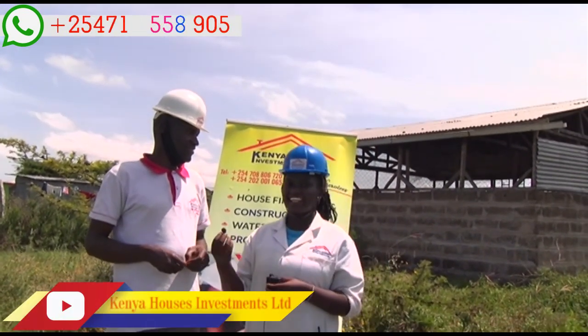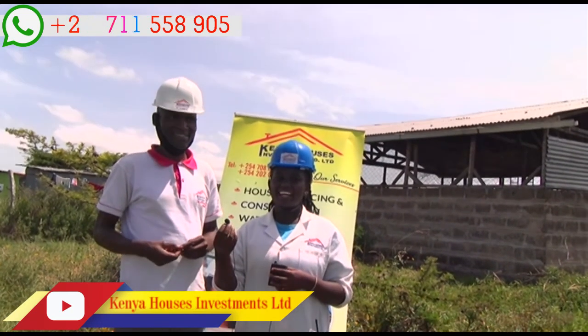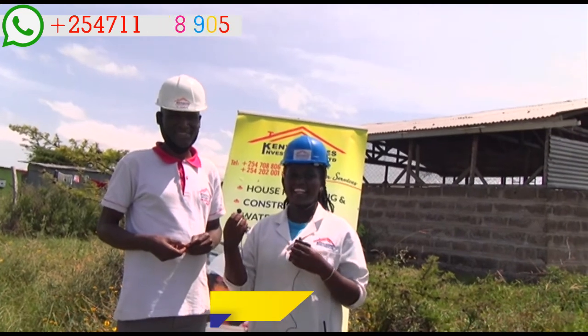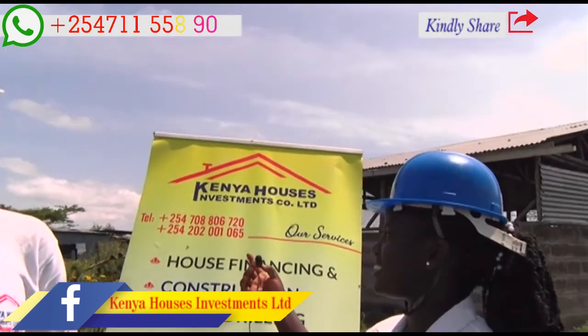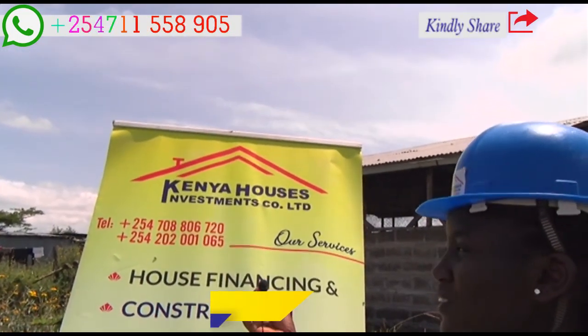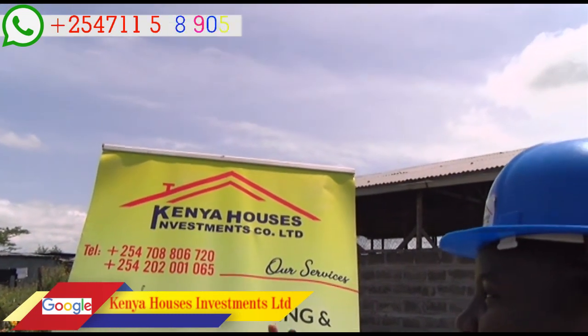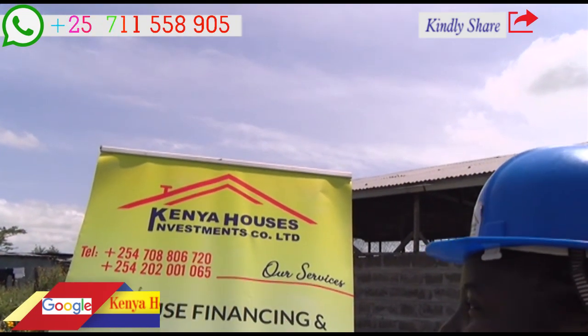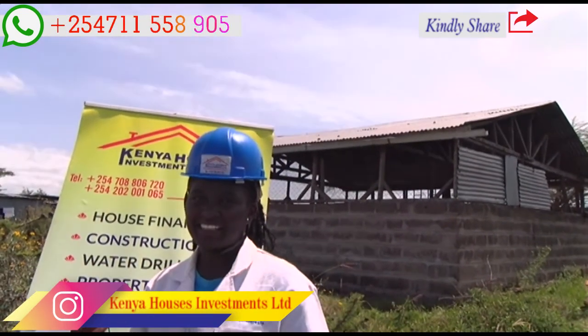This is Esther and Eric from Kenya Houses Investment Company Limited. We are glad — in case of any inquiry or comment, contact us. Our telephone numbers are 0708 806 720 or 0720 200 1065. Thank you for being our viewer. See you next time.